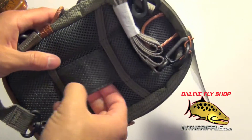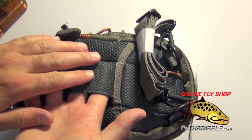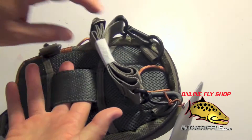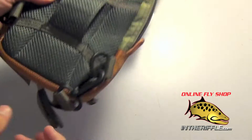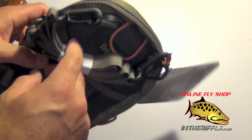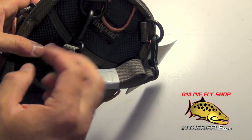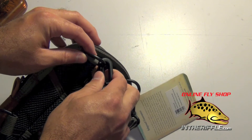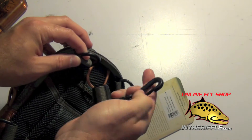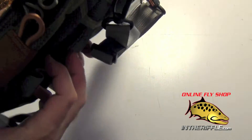On the back you have a little belt loop spot, so if you don't want to hang this from your chest by the straps you can put this on your belt. You have both a waist strap and a neck strap to keep the pack from swinging in and hitting you in the face when you're kneeling down to net a fish. Each of these straps can be removed with a clip, so if you don't want them you can take them off.